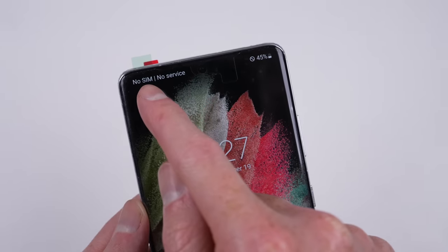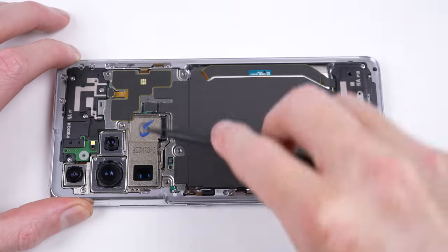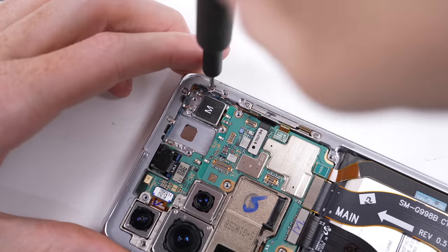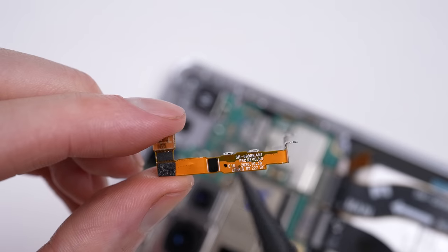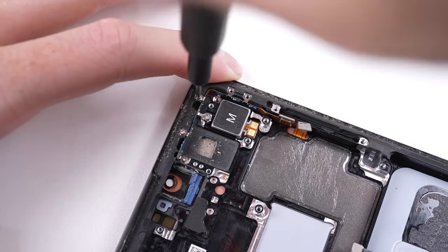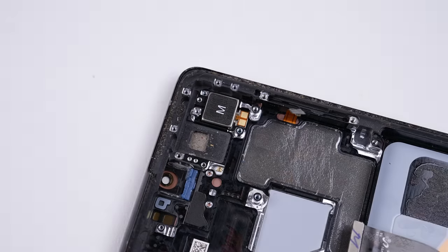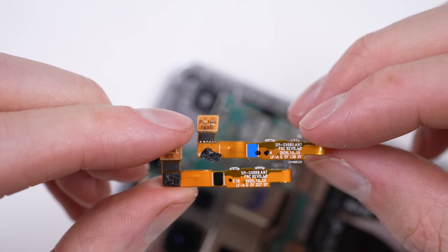But there's an issue. The phone isn't getting any service, with or without a SIM — there's a cross in the status bar. It took me a while to discover the issue; it's one so easy to make, especially if you purchased a phone with an unknown history. The US model uses a different antenna. When you take the antenna out, you can see it's marked for a G998B, better known as the international model. I'll need to harvest the old antenna from the broken screen to resolve this issue. You can see it's marked as G998U, which is the US-specific model. It doesn't look any different, but it is.